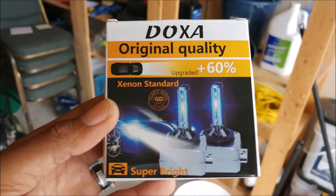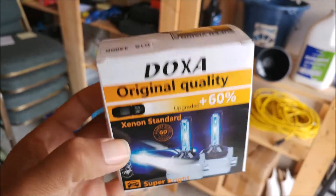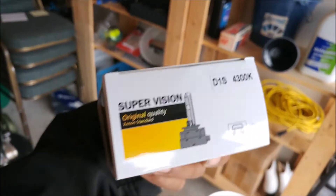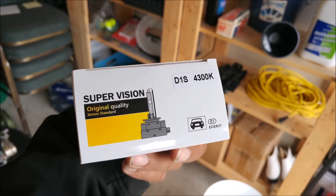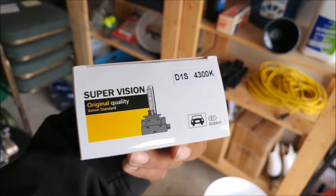Alright, so here's a quick review of the Doxa D1S bulbs. Here we are — 4300K temperature, close to what came standard on my 2005 Saab 9-5 Aero.